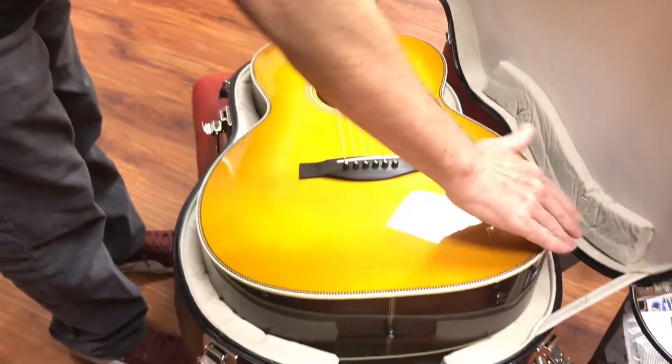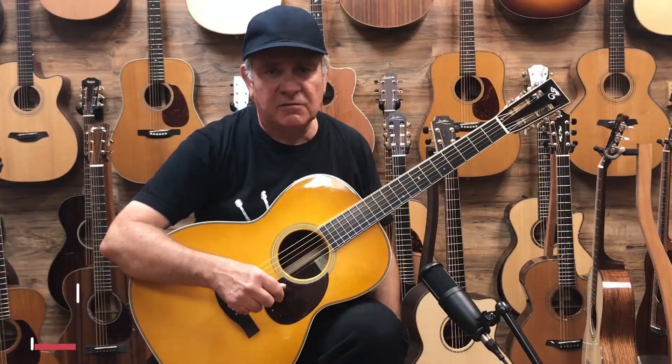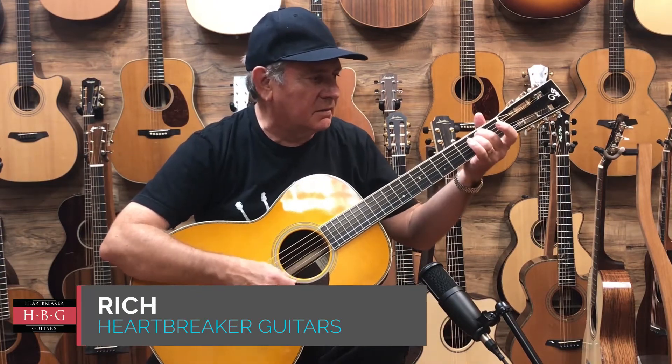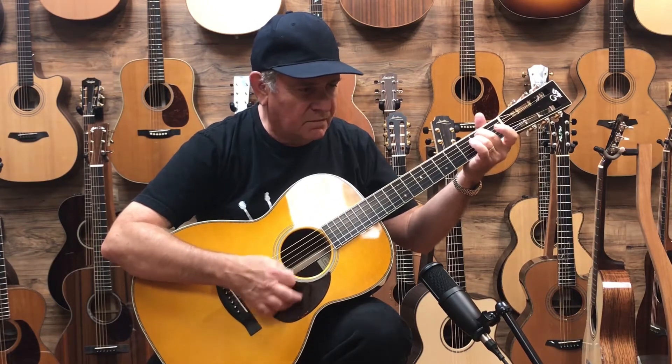Cannot wait to get our hands on this thing and play. Rich is going to give it a test drive for us. So check it out, and if you've got any questions about this Santa Cruz or any Santa Cruz, just give us a call here at Heartbreaker. Here's the Santa Cruz Triple O with the butter toast finish, 12 fret model.